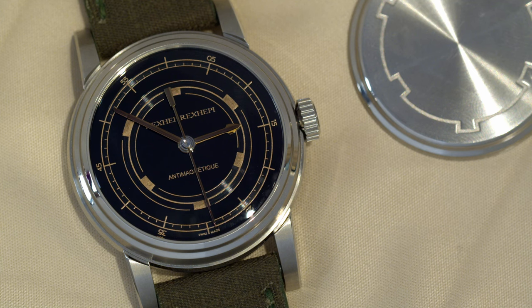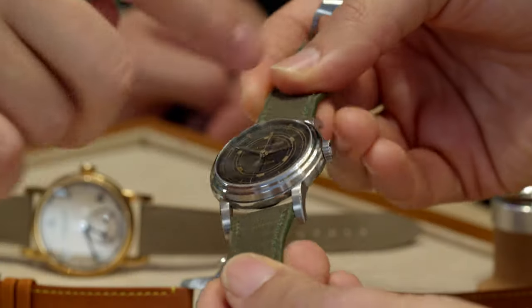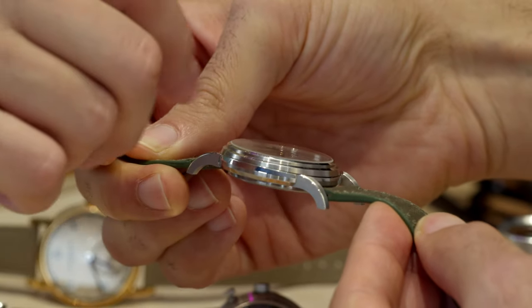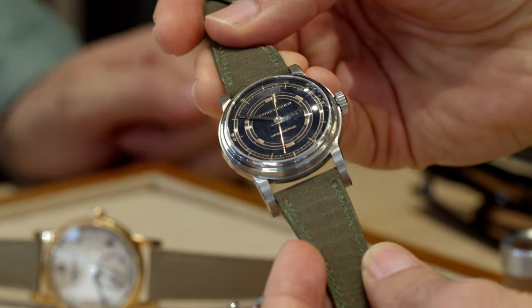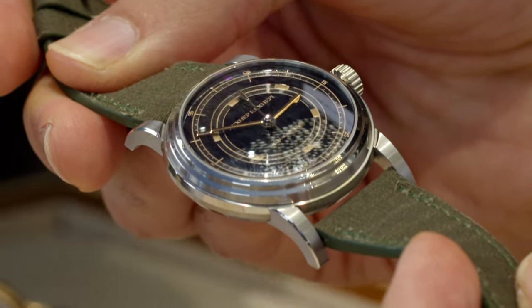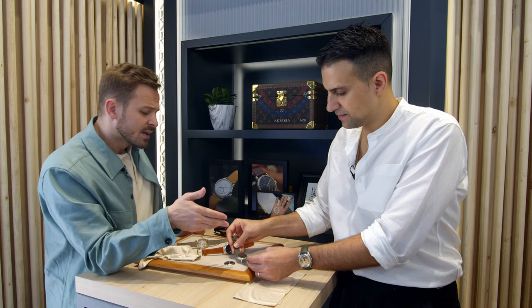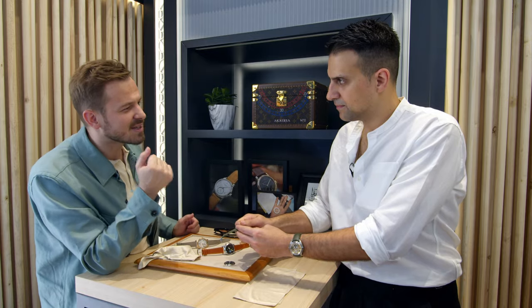Totally new movement — hour, minute, central second for the first time. We changed the wheels; the wheels are now in gold, and we have the anchor in gold. We changed different steels to make it a little less sensitive to magnetism. The design is a step case, and the dial is a kind of vintage sector dial, but you still have our design language with these alternative lines. It's a tool watch with a big crown and big lugs — an old school sports watch with finishing on steroids.